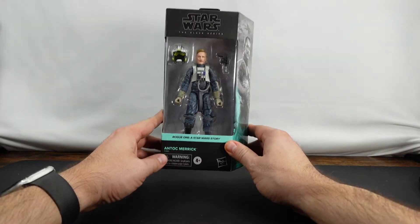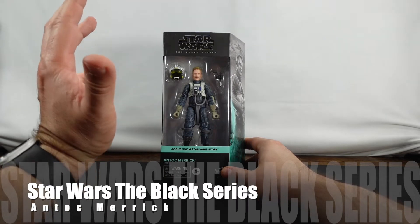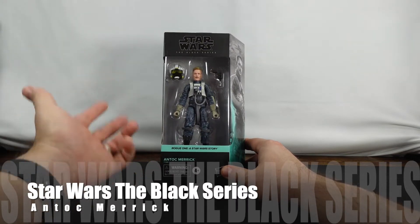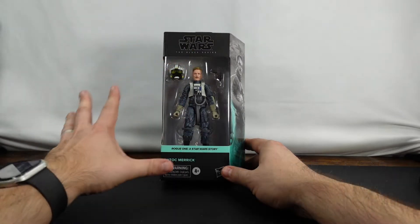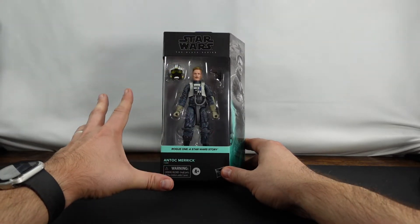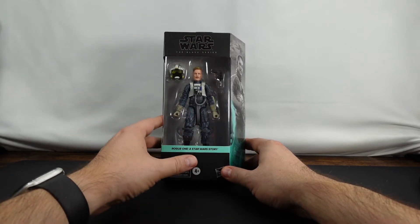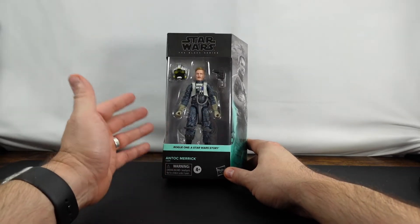Hello everyone. As you can see, we have another Star Wars The Black Series figure in front of us. It is the Target exclusive Antoc Merrick. I know this has been out for a little while. I've had a bunch of Star Wars Black Series figures that I've needed to unbox. This is actually one of those that I've been looking forward to, so let's go ahead and take a look at this guy today.